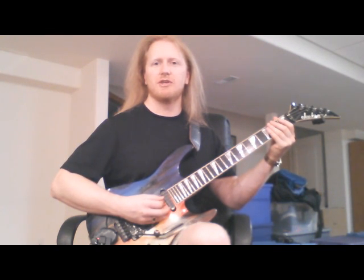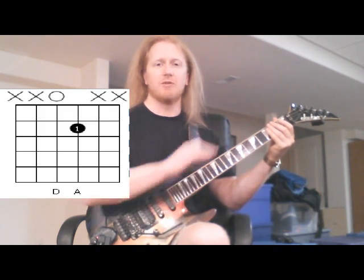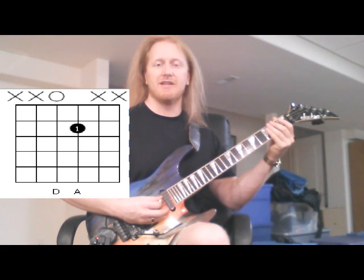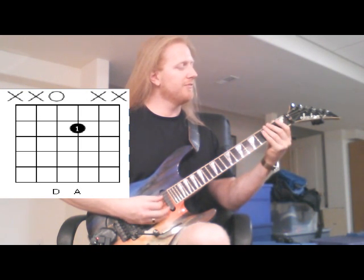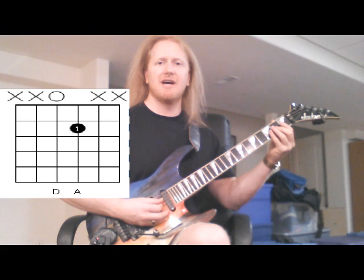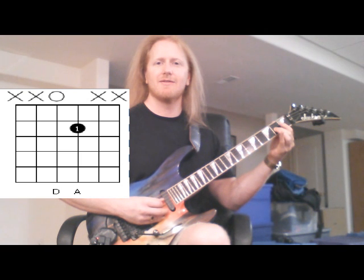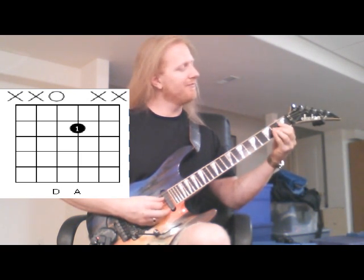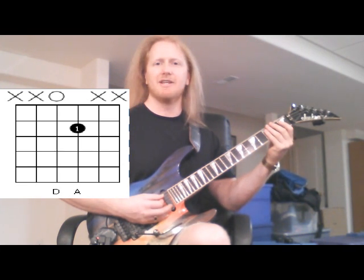There's one more left here we're going to do. It's called D5, and we're going to move down another string with both hands, and we're going to get the open D string this time. And the fifth above that is the A — we're going to play that on the third string on the second fret. And when played together, you get D5.